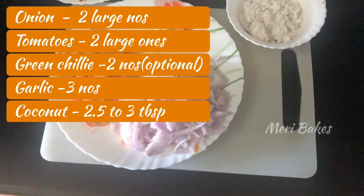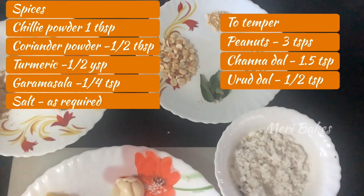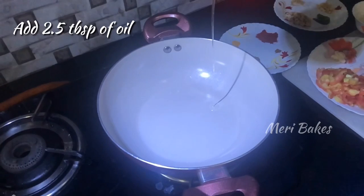Here we have onions, tomatoes, garlic and coconut — the ingredients to temper — and some spice powders. The measurements are also updated in the comment box.